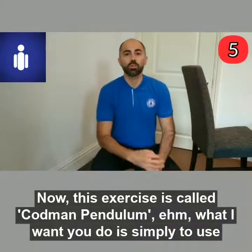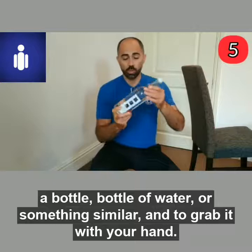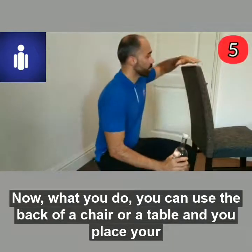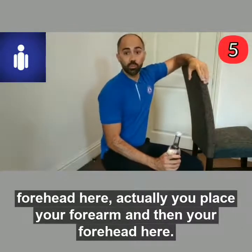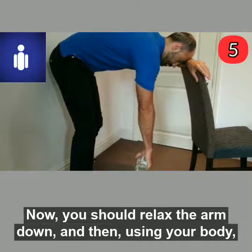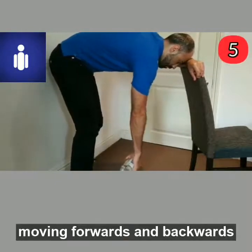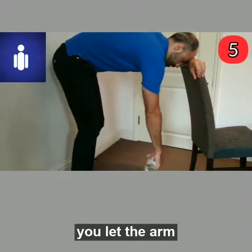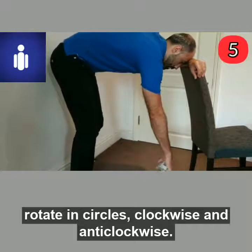This exercise is called the Codman Pendulum. What I want you to do is simply use a bottle of water or something similar and grab it with your hand. You can use the back of a chair or a table and place your forearm and then your forehead there. Relax the arm down, and then using your body, moving forward and backwards, let the arm rotate in circles — clockwise and anticlockwise.